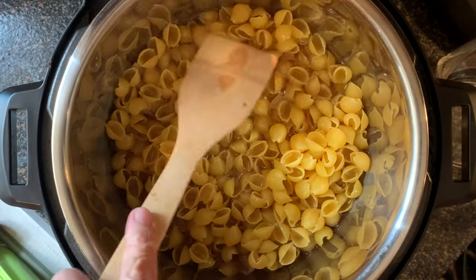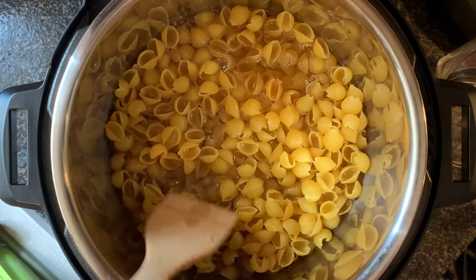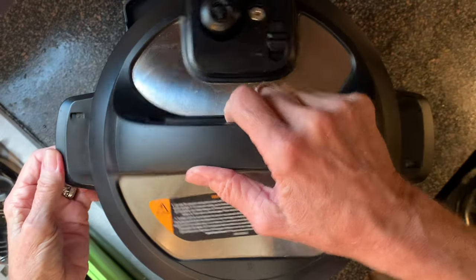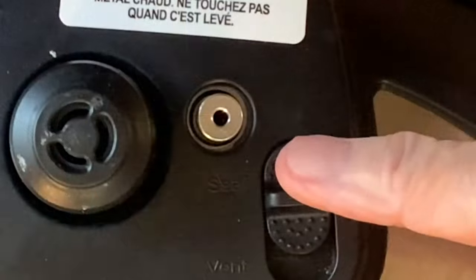Press the pasta down to make sure it's submerged under the liquid, then add your salt. Replace the lid, making sure the switch is set to the seal position.